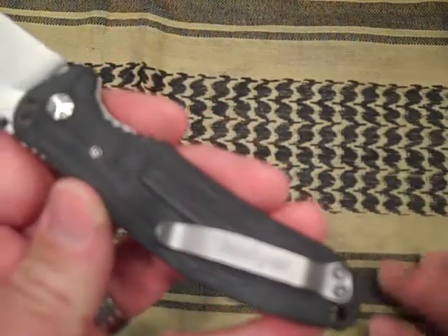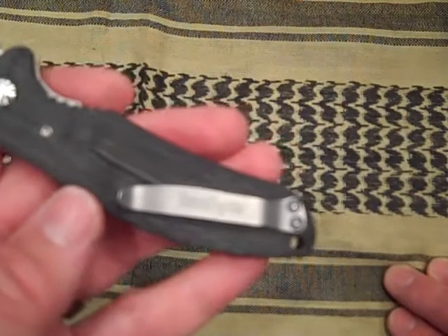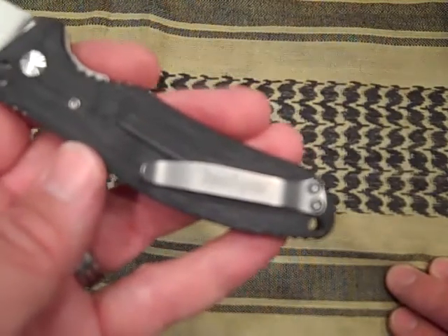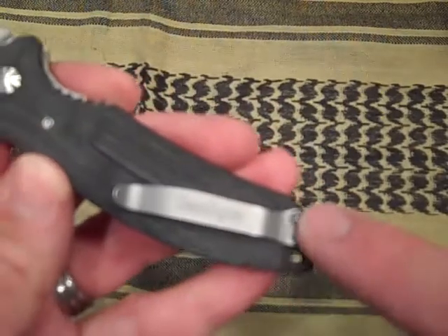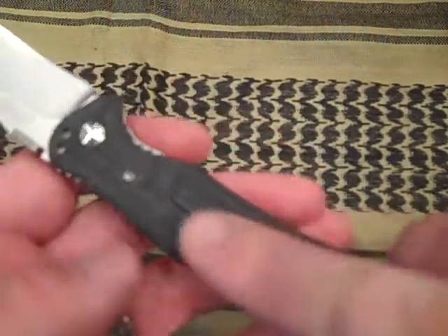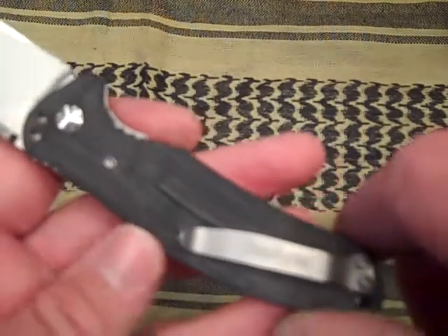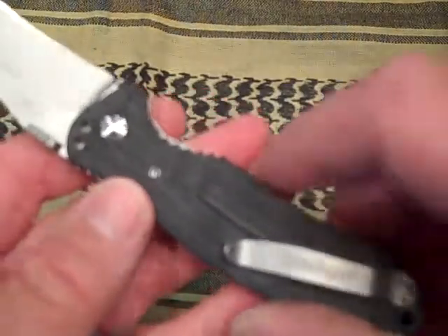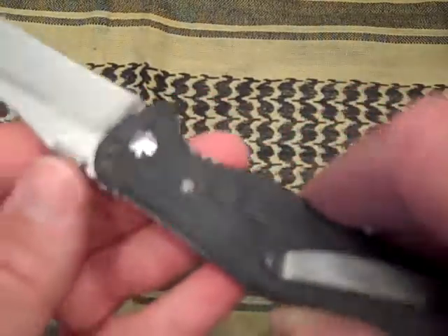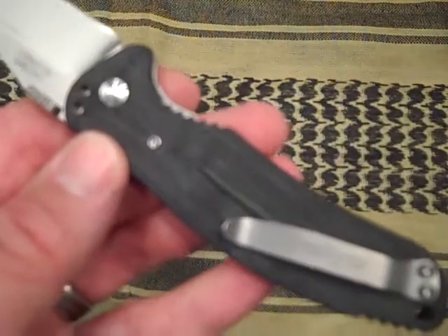Pocket clip — nothing too crazy fancy. Kershaw pocket clips can go a little crazy sometimes, but this one is a very deep pocket, basic clip. Right hand friendly only — tip up or tip down. Nothing on the left side. They do have a thumb stud but no left-side pocket clip, so lefties won't be too happy about that.